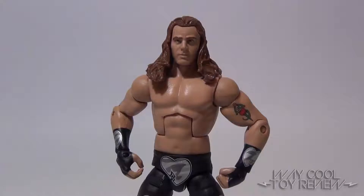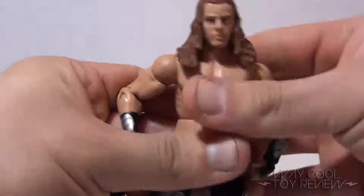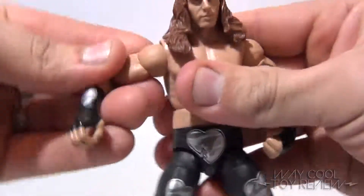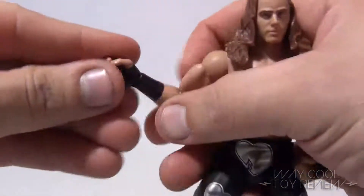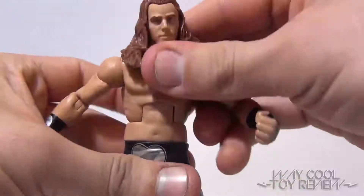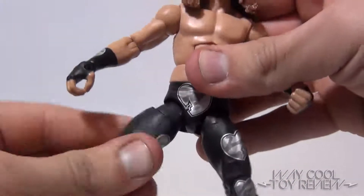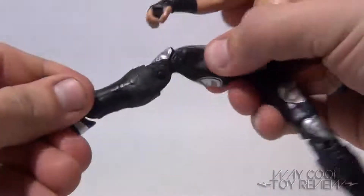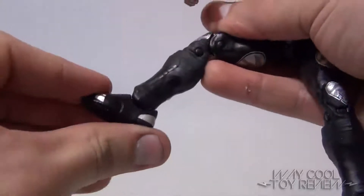If you already own an Elite figure, then you're familiar with what sort of articulation it offers, so we'll only take a quick look. Shawn comes with a ball-jointed head, ball-jointed hinged shoulders, bicep swivel, single-jointed elbow, single-jointed wrists, abdominal crunch, hip swivel, swivel at the top of the leg, double-jointed knees, swivel at the top of the boot, and a single-jointed ankle.